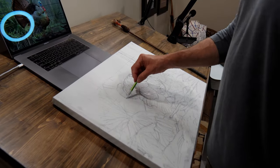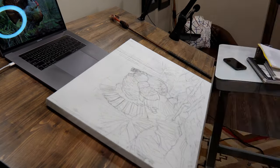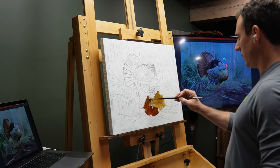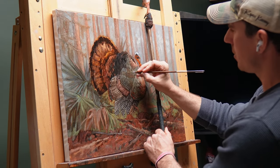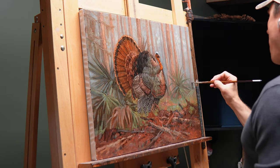Once I've sketched for half a day or so, I'll have a little bit better grasp of what I want to convey in that painting. From there, I'll sketch the scene out on a canvas. I'll put down an underpainting layer and then I'll start painting color on top of that. And the goal is to bring an animal and a scene to life through oil paint.